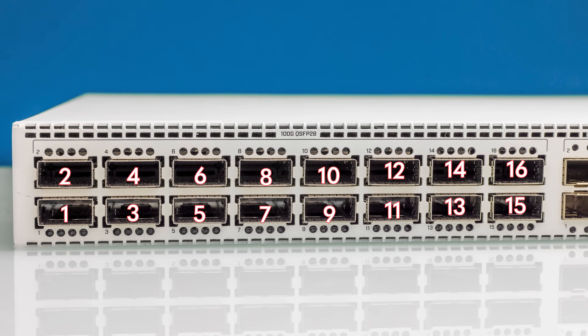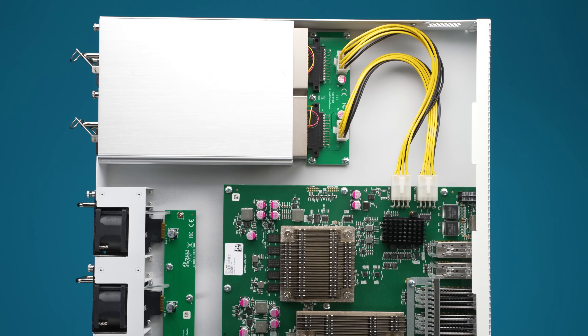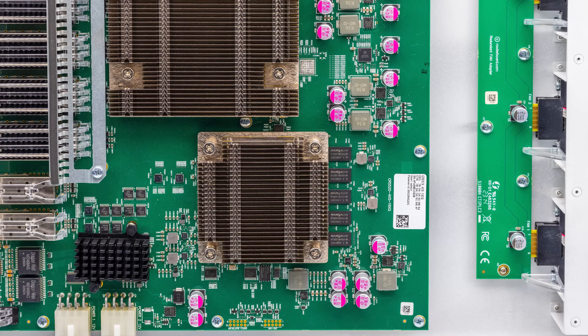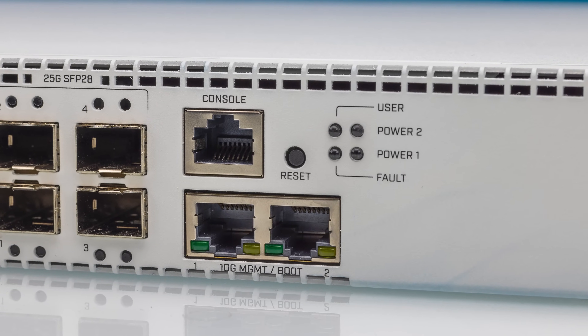This new switch has 16 100-gigabit Ethernet ports and four 25-gigabit Ethernet ports. Behind them is a massive Marvell switch chip. For management, there's an Annapurna Labs fast ARM processor with two 10G Base-T ports.